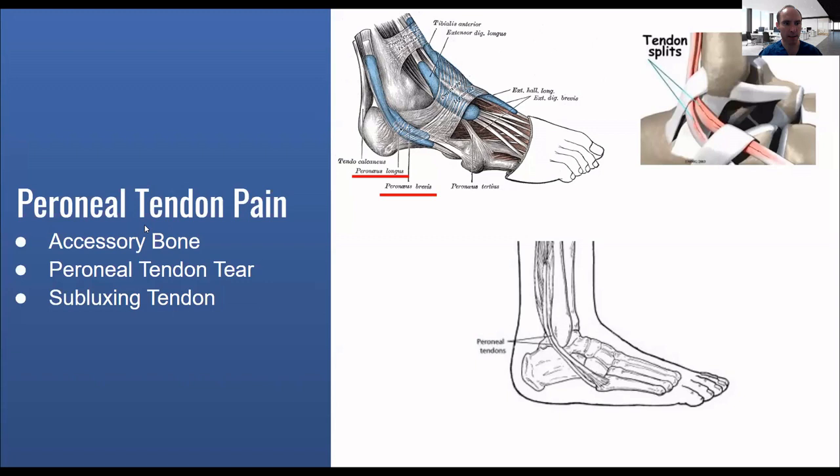We're going to talk about specifically an accessory bone that's involved in peroneal tendon pain, a peroneal tendon tear, and a subluxing peroneal tendon.